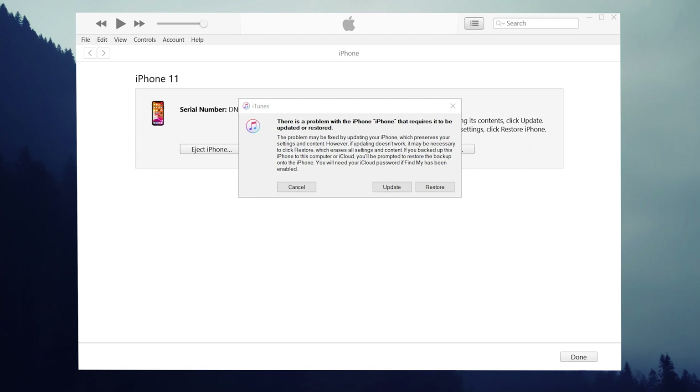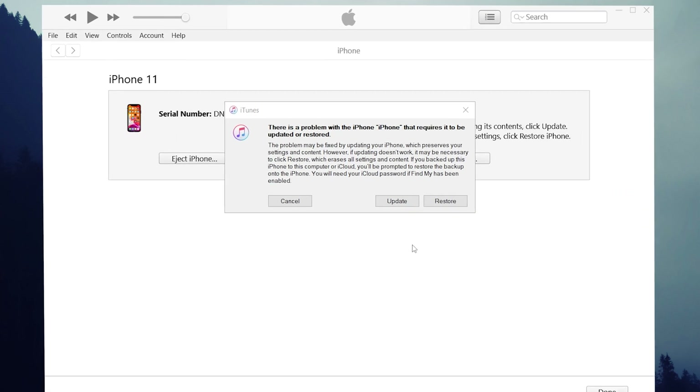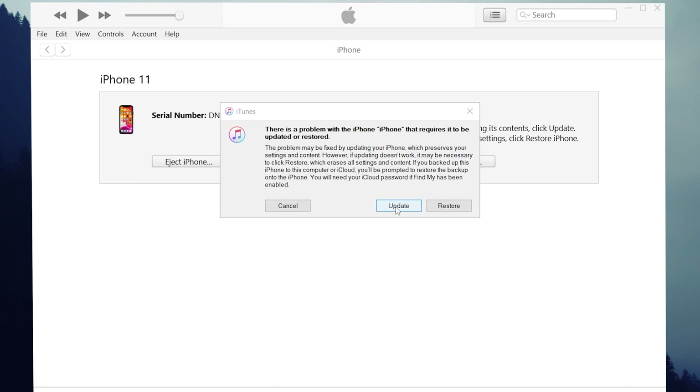When you launch iTunes on your computer, iTunes will detect it and suggest an update or restore. If you just wanted to simply refresh your iPhone, you can choose the update option. If you need to factory reset it, then go with the restore button.